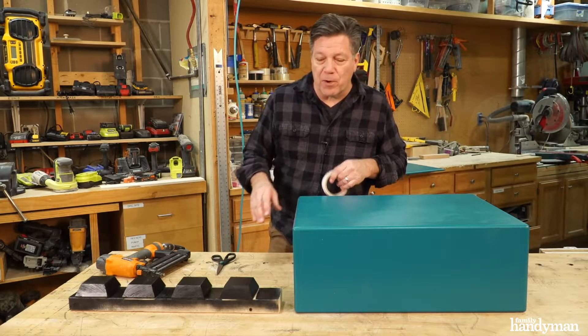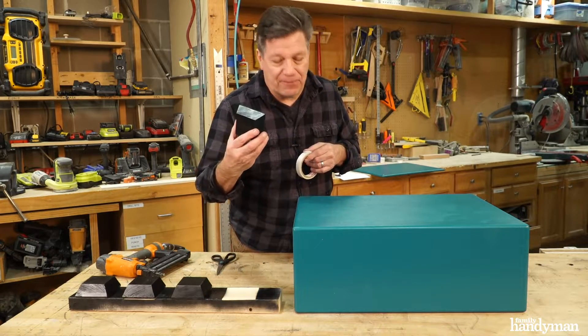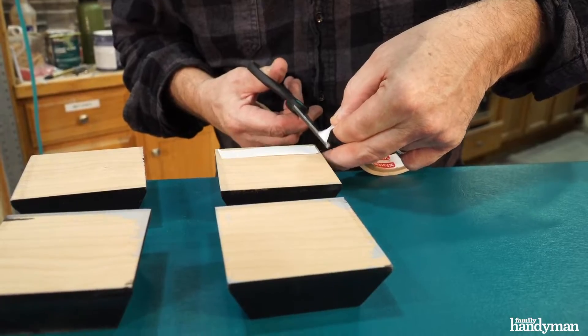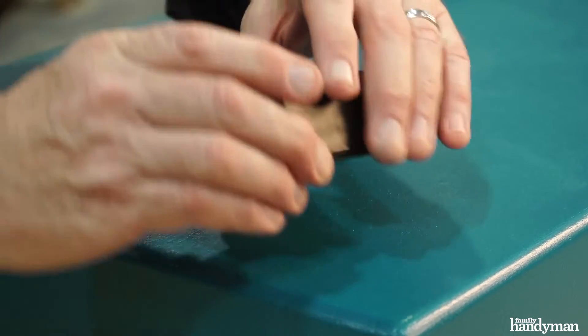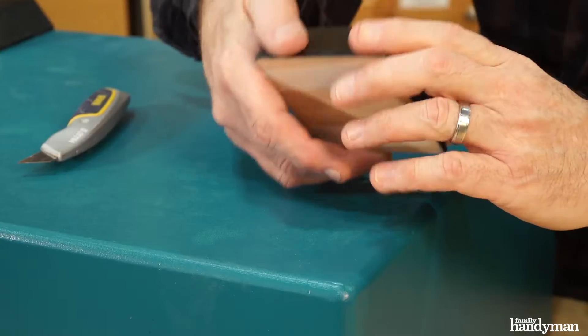On the home stretch — next I'm going to attach the feet. To make it easy, I'm just going to use some double face tape and then nail from the inside. You can use screws as well.